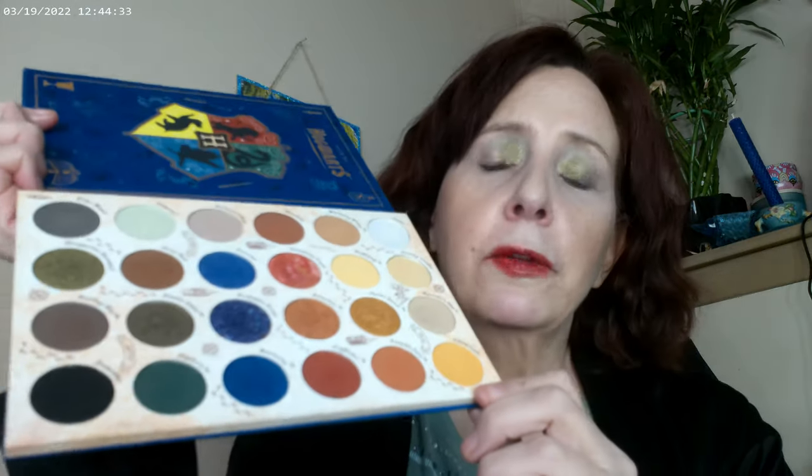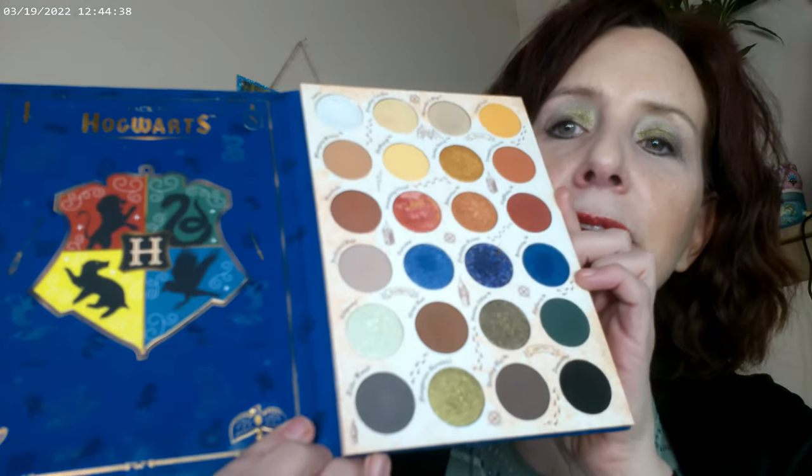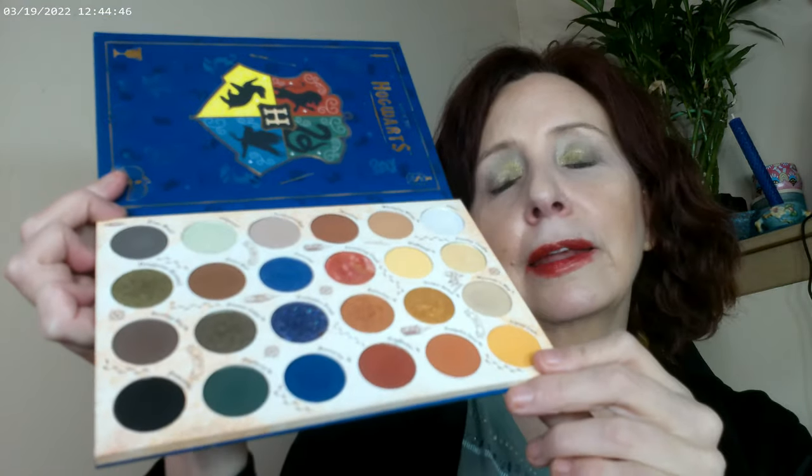I used the green right under the brow and on the inner corner, and then on the outer corner as well. This beautiful green is what I have on the inner corner, and my eyeliner is also from this palette. The palette actually opens kind of like a book, so I would definitely suggest it for anybody — young or old — who likes makeup and loves Hogwarts and the Harry Potter books.